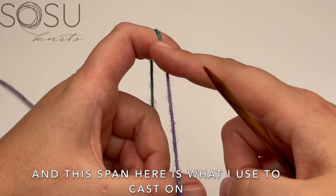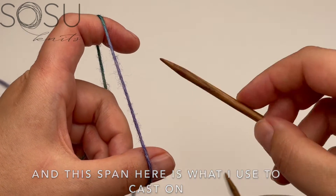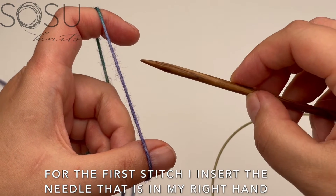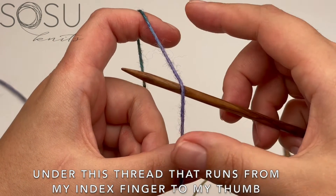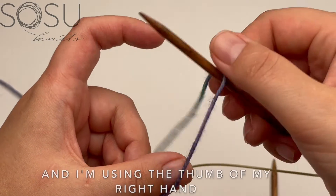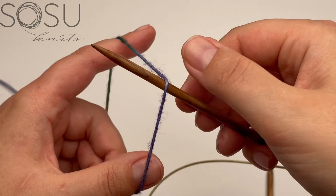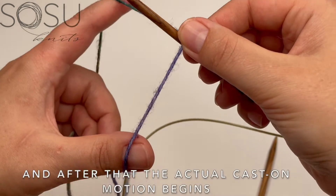This span of yarn is what I use to cast on. For the first stitch, I insert my needle — held in my right hand — under the thread that runs from my index finger to my thumb, and pick it up. I use the thumb of my right hand to hold it in place on the needle, because that's already the first stitch.